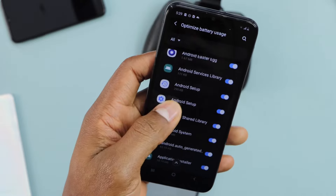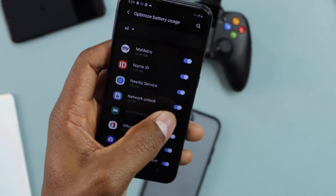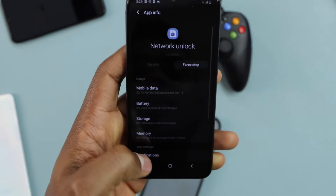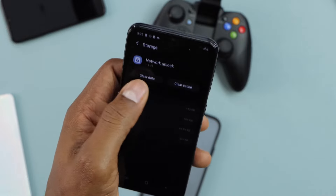Now search for Network Unlock right here. Once you find it — Network Unlock — just turn off that setting, turn it off. Then go back, go back. Right here, let's go ahead and click on Storage.